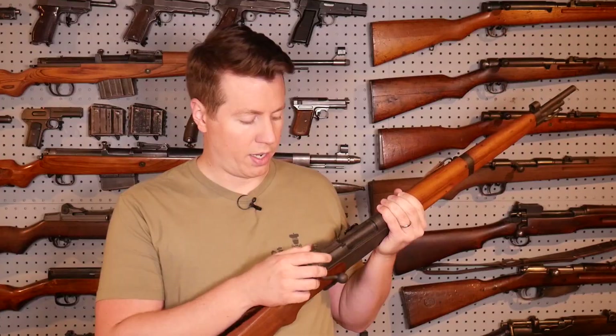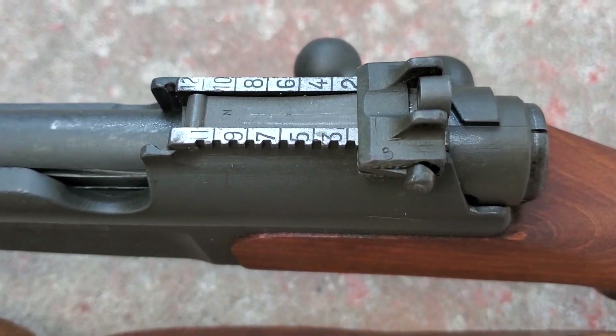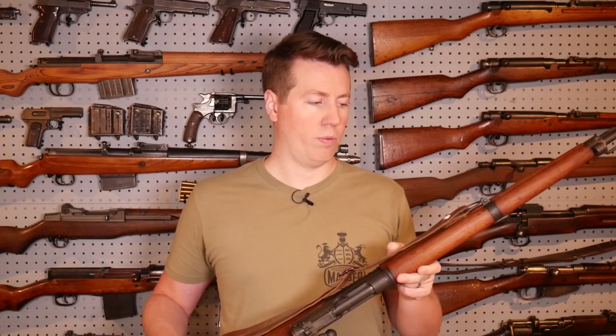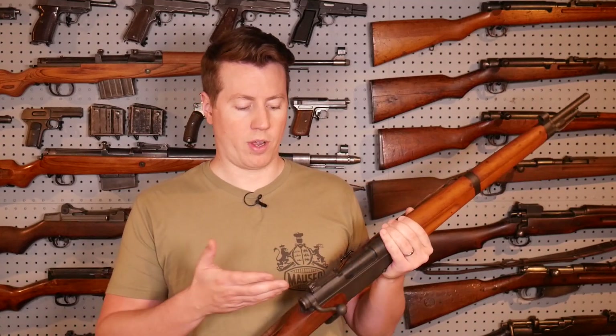Not a super big fan of the fact that this rear sight only goes down to 200 meters. This gun was made in the 1930s, so that seems a little outdated, but it's not a huge deal — it doesn't shoot that far off from a 100-meter zero. That's my one nitpick about the rear sight. As long as it shoots straight, I don't care about the non-windage-adjustable sights, and this gun shoots straight for me.